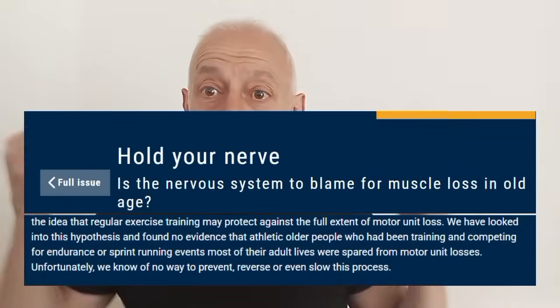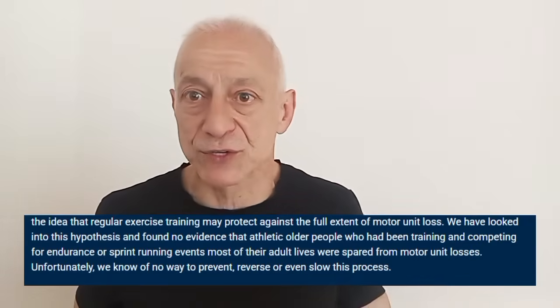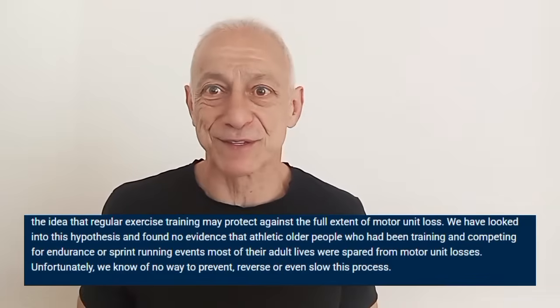Look at these guys that powerlifts — 1,000 pounds, 800 pounds. Tell them to move. They trip over their own feet. They activate fast-twitch fibers. It doesn't mean anything. Activating fast-twitch fibers means squat. Researchers and scientists are looking in the wrong place because they clearly say we have no way today of slowing down the loss of motor units — out of their own mouths. They cannot slow down the loss of motor units.